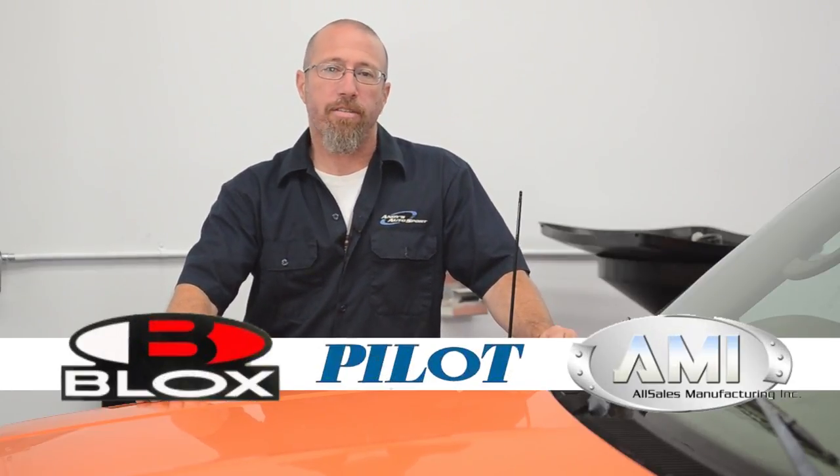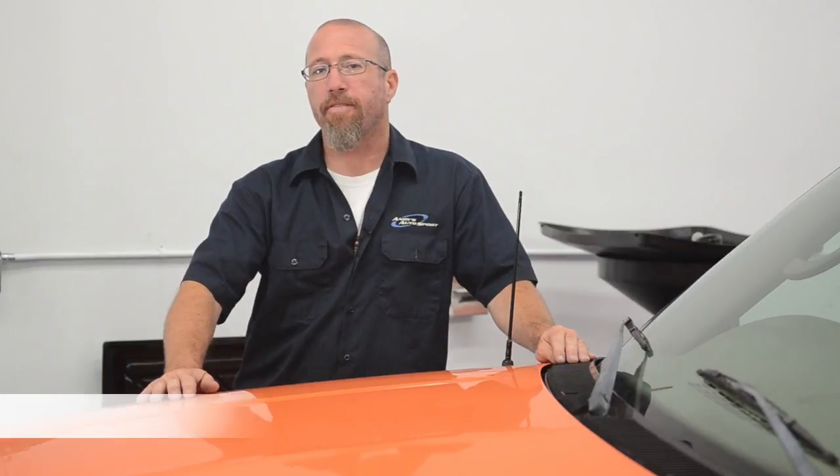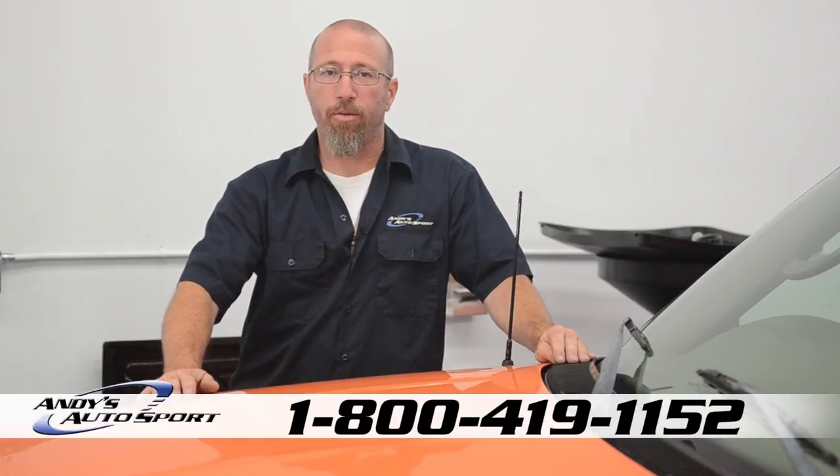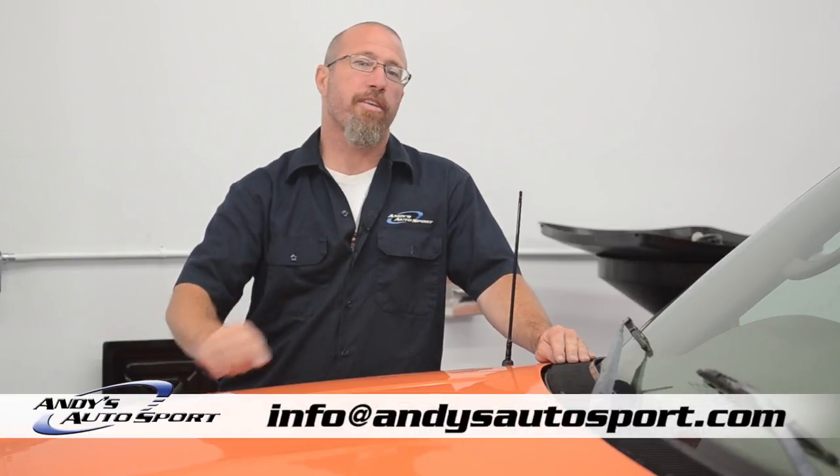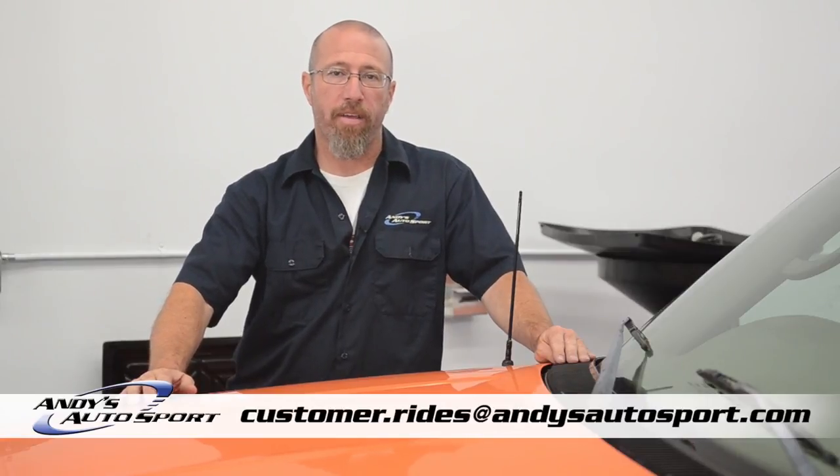If you have any questions, feel free to call one of our knowledgeable sales staff at 1-800-419-1152, or email us at info@andysautosport.com. And once you've finished customizing your ride, make sure you send us pictures to customerrides@andysautosport.com — you might get your vehicle featured on our Facebook page. We hope you've learned something today and we'll see you on another Andy's Autosport short.